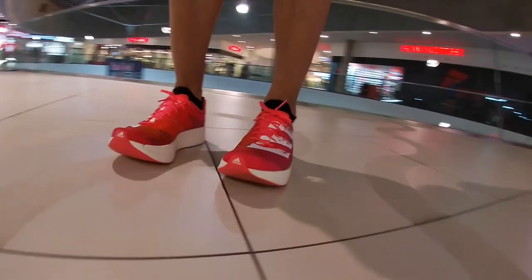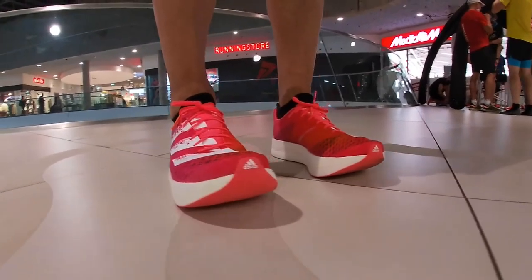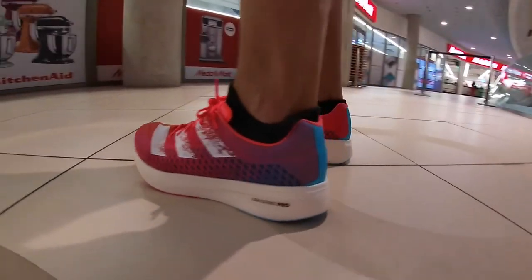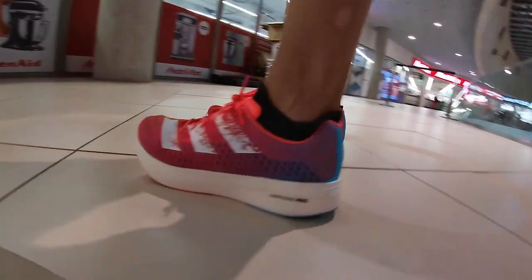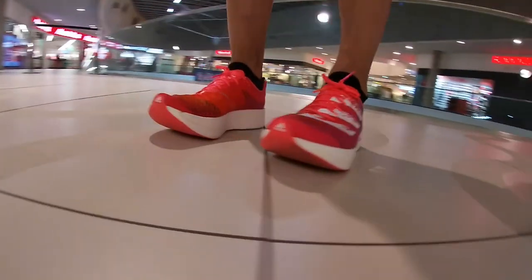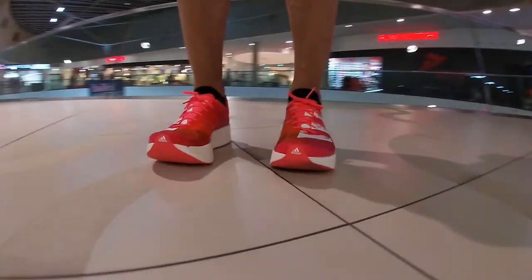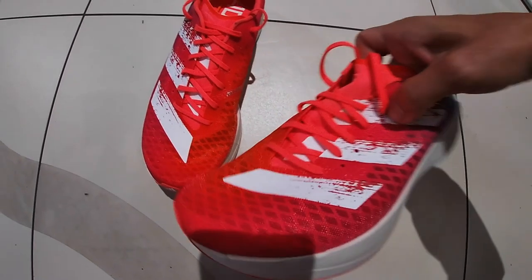So let's start with the new Adidas Adizero Adios Pro, which is not the same as the Adizero Pro. It's still a carbon shoe but with a different concept in the midsole. The weight is around 224 grams in US size 9, and it's 30.5mm high on the forefoot and 38.5mm high on the heel, close to the 14mm limit set by World Athletics.